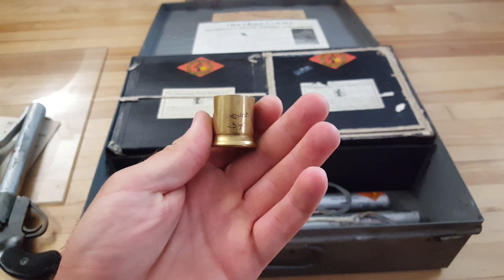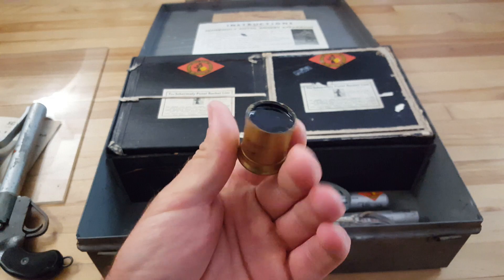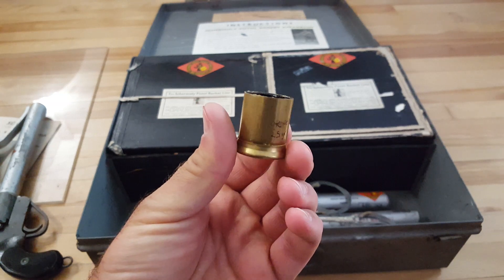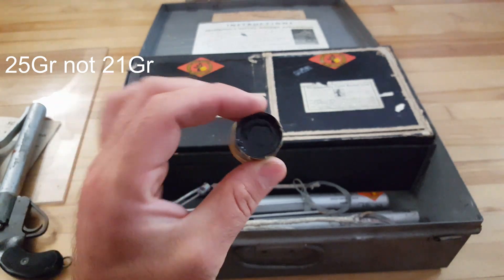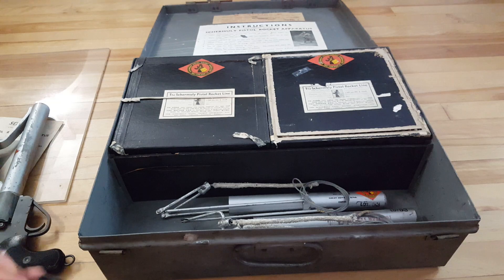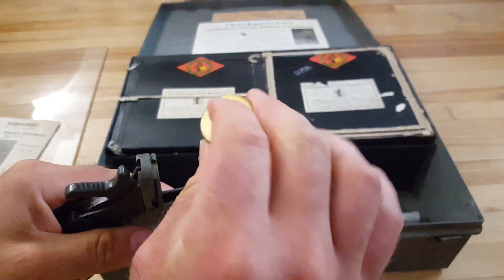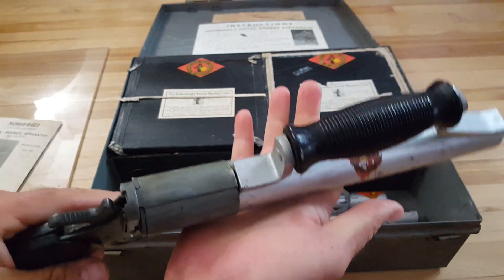I've marked this one with '21 greens' because I opened it. That's a coarse black powder — 21 grains in there. There's a whole setup of how to put it in, and a whole bunch of cardboard pieces in there, so it's not the full size. What you do is open it up, it fits in, and that's your launching cartridge.